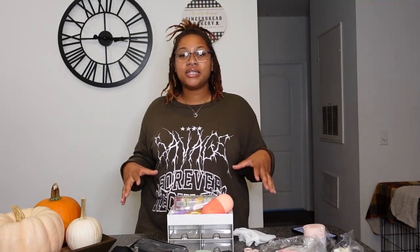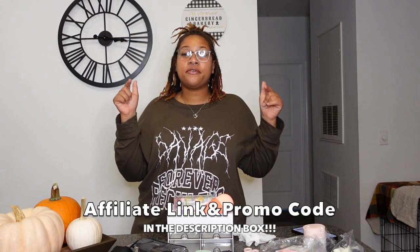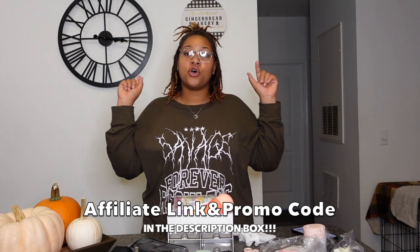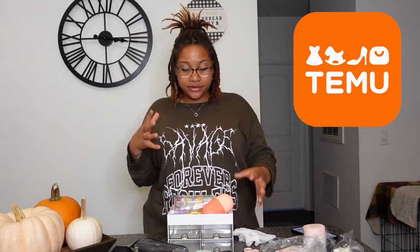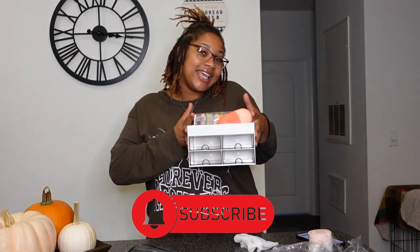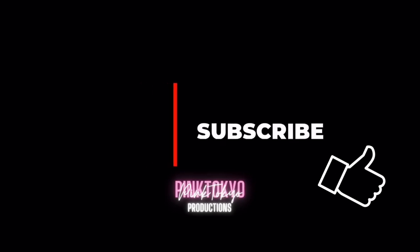That's it for today's TMU haul! I definitely recommend TMU if you're shopping for beauty on a budget. All the products you saw will be linked down in the description box. Make sure to use the affiliate link and discount code in the description. Check out TMU if you're looking for something to add to your beauty regimen. If you enjoyed this video, go ahead and hit that subscribe button — see y'all in the next video!